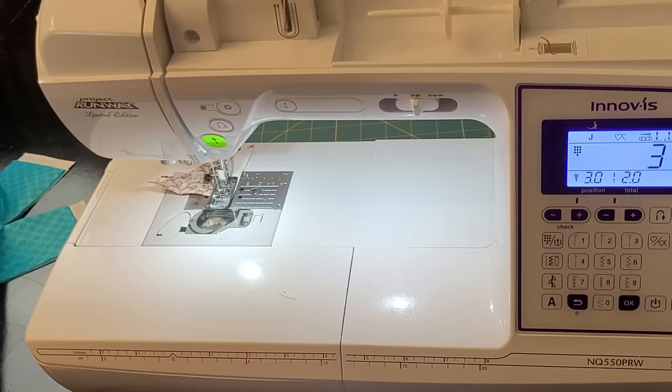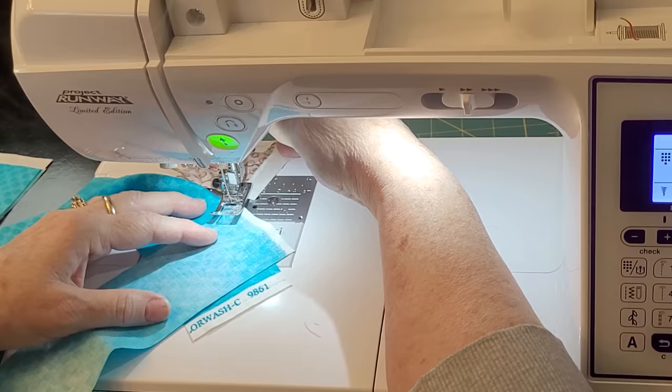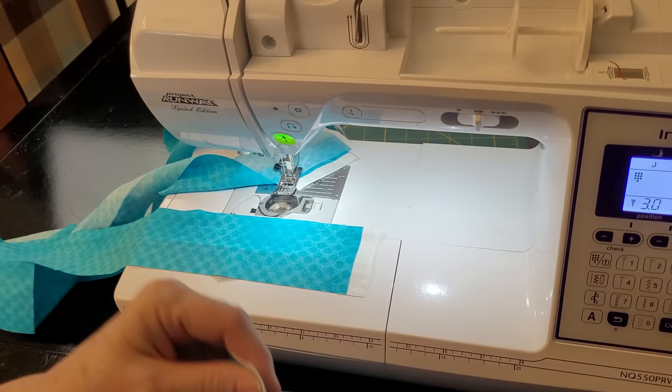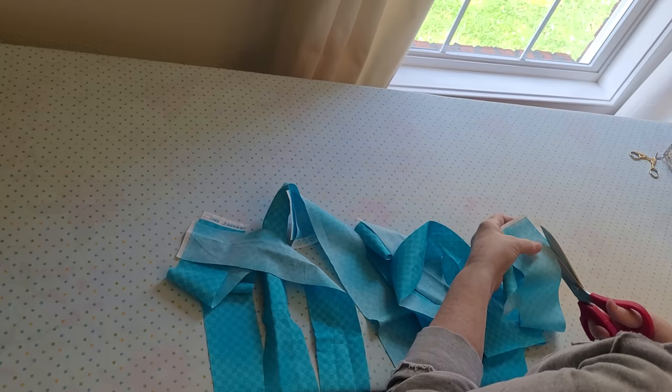We're putting the binding together and I like to sew on the diagonal. The two short sides go together, feed them into the inside of the machine, and then you go from corner to corner. Some people put a pencil mark on here to guide them, or a pressing mark. I just eyeball it because it works — I do a lot of binding, so practice and you'll get good at it too.